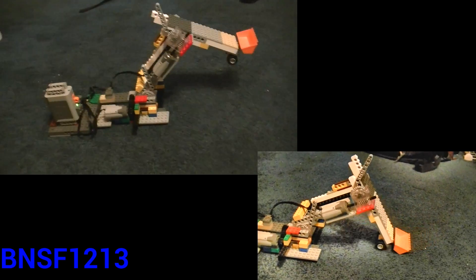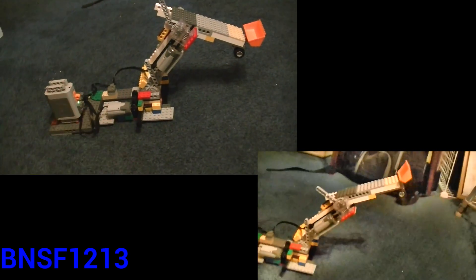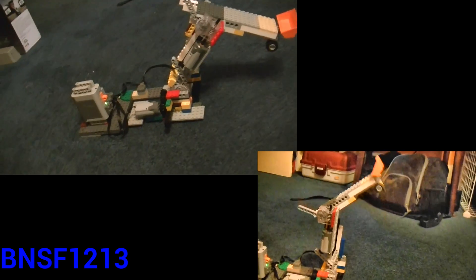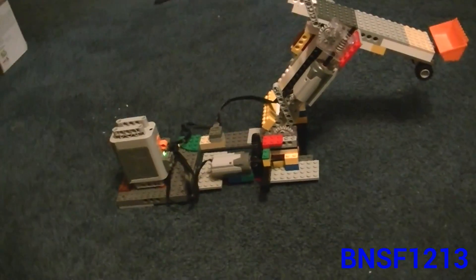Sometime in the future I plan on ordering some more Power Functions and eventually building something like this onto a robotic remote control car, similar to the ones that I've shown in previous videos of the robot cars that I've built.